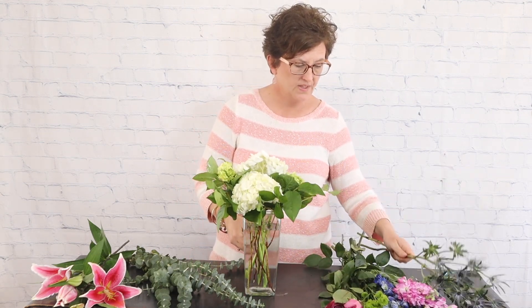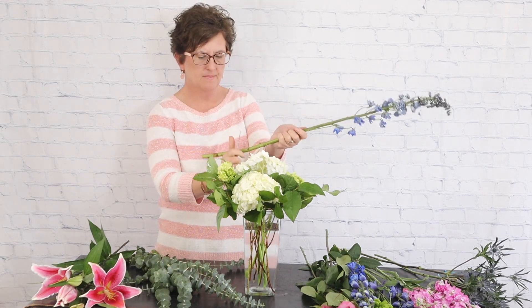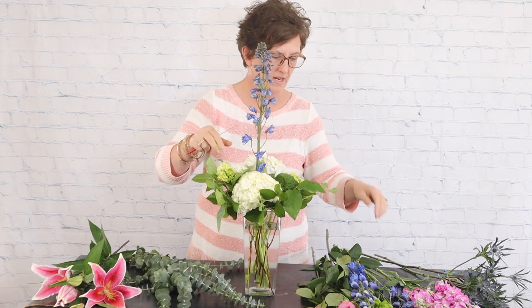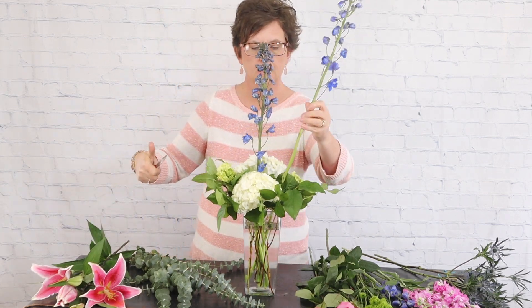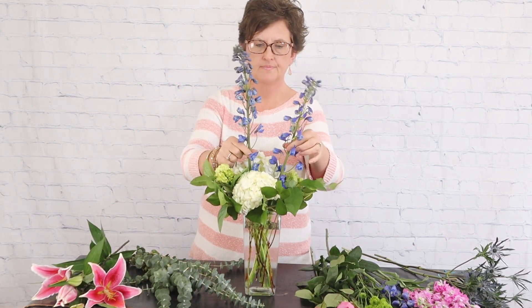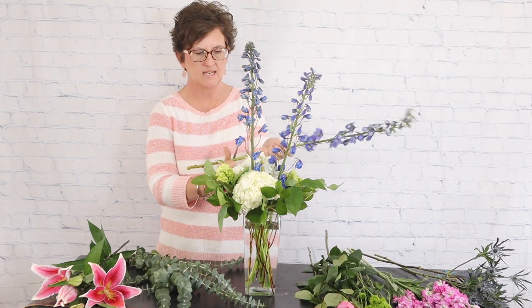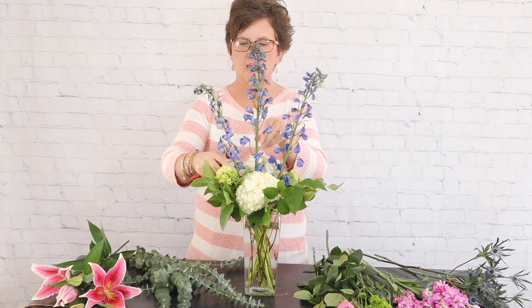Next we're going to come in with some line flowers. I have two separate kinds — some blue delphinium and some purple or lavender colored stock. I'm going to take my delphinium, cut that stem at an angle, and tuck it right down into that base. I'll take a second stem and tuck it in, and then my third stem I'll put to the opposite side and tuck it in.